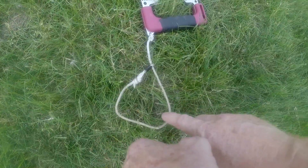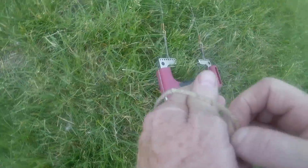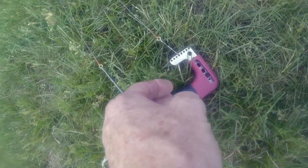An important safety requirement for control line flying is to use a tether. When you go to fly, put that tether on your wrist and then grab your handle, so you're tethered in case the handle gets out of your hand. The tether will automatically bring your plane down to the ground — better that than hurting somebody.